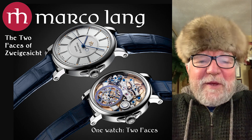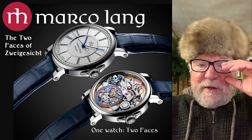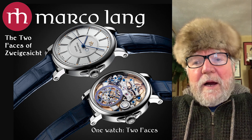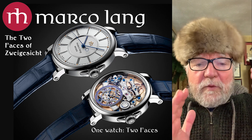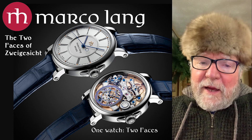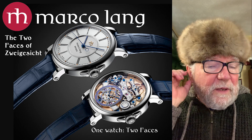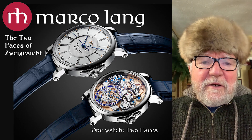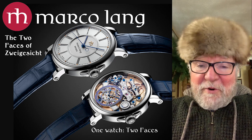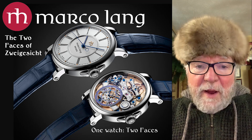Today is a very special day because Marco Lang is one of my very favorite watchmakers and has an incredible amount of talent. Most of his watches up to now were made with his company called Lang & Heim, where he did all of these great movements and designs, but he left that and decided to start his own company in his own name.